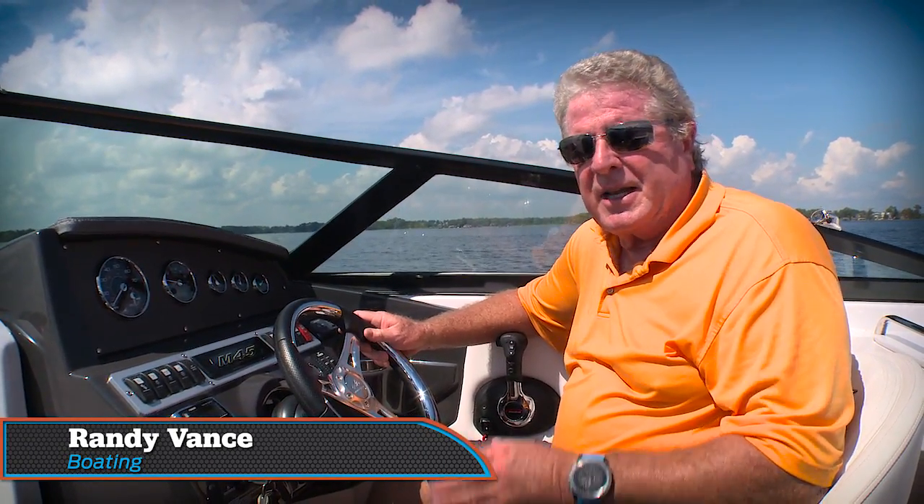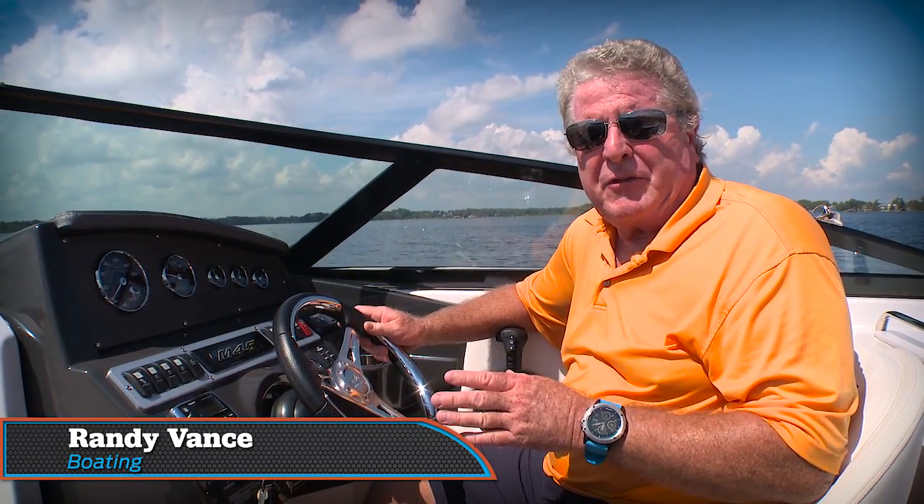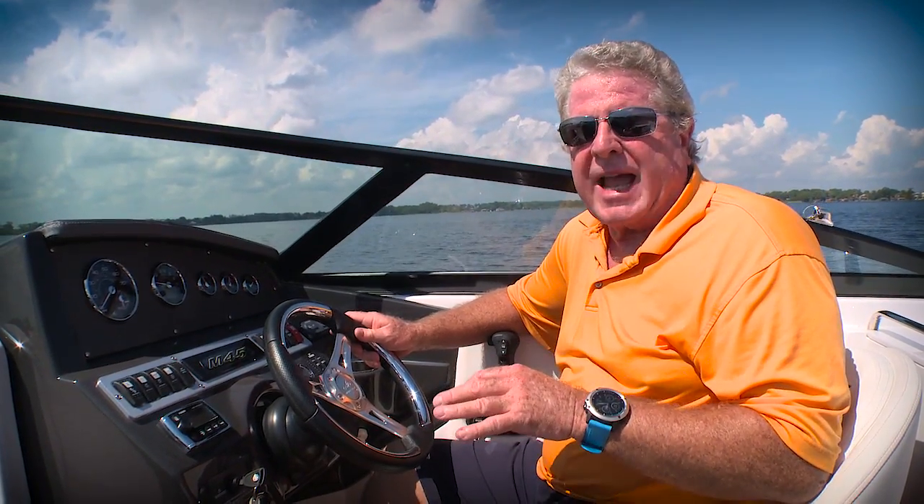Hey, I'm Randy Vance for Boating Magazine. I'm running Monterey's new M45 — the smaller sister to the M65, and you're going to want to check that video out as well. Like the M65, this one has outboard power, and this one is Verado power. I'm going to walk you through this boat, the great benefits and features on board.